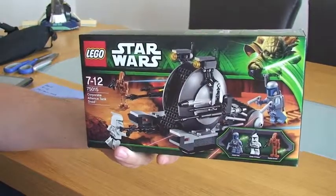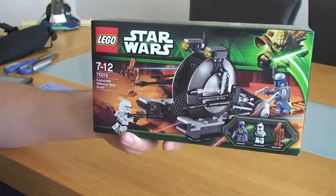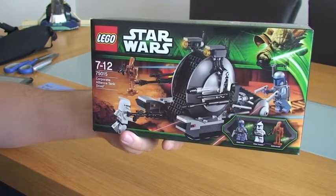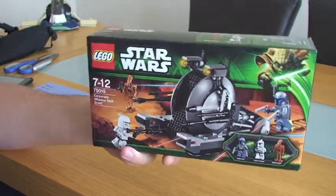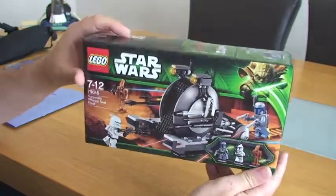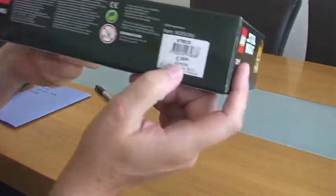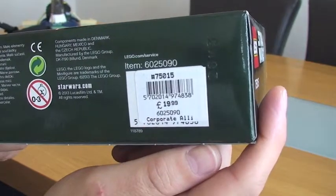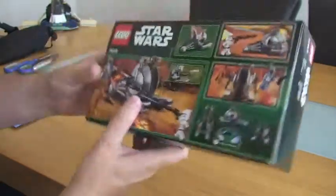Hello LEGO Star Wars fans and welcome to this, my unboxing of set 75015, the Corporate Alliance Tank Droid. This is an unboxing of this particular set. I purchased this set in the UK for £19.99 from the LEGO store. So let's get into it.